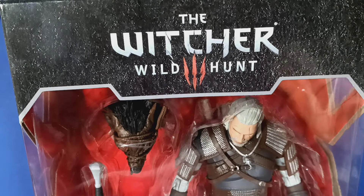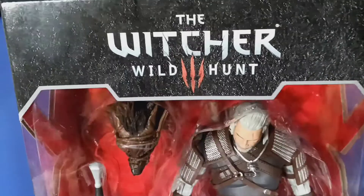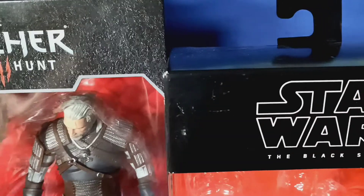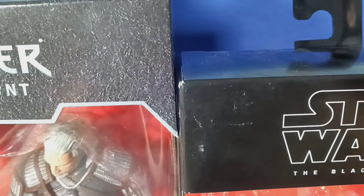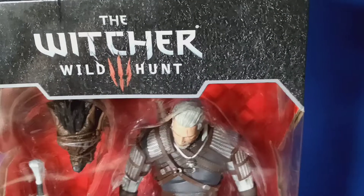Sorry if you can't see the whole front of the package yet, but I will show you everything. This is huge compared to a Black Series figure package. Like, look — you can't even see the full top of it, there's still even more up there. You couldn't even fit a Black Series figure. This thing is just monstrous with how big it is.